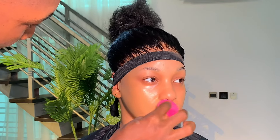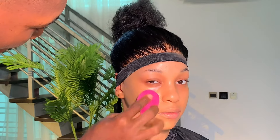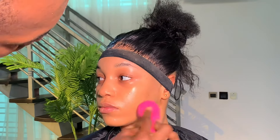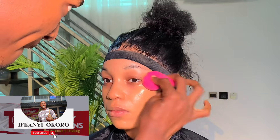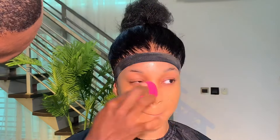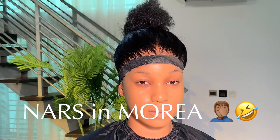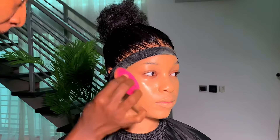Hi guys, welcome back to the channel. This is another part of the makeup I did — the skin part. Starting off with foundation: I used foundation from Nars and an eye-end foundation from Dior to get the actual skin shade. I forgot the name of the shade, but I went in and blended it and pushed the foundation into the skin.